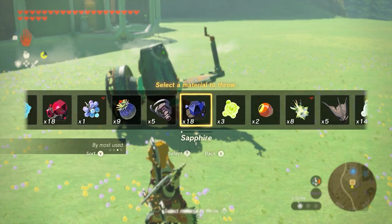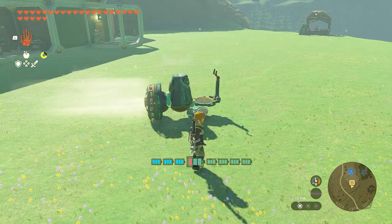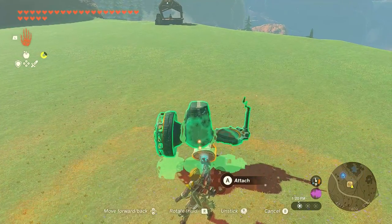For the meat, you need to freeze it so it becomes icy meat. In this case, I'm using white chuchu jelly, but you can do other things to freeze your meat also. Once you fuse the icy meat to your vehicle, it's ready to go.